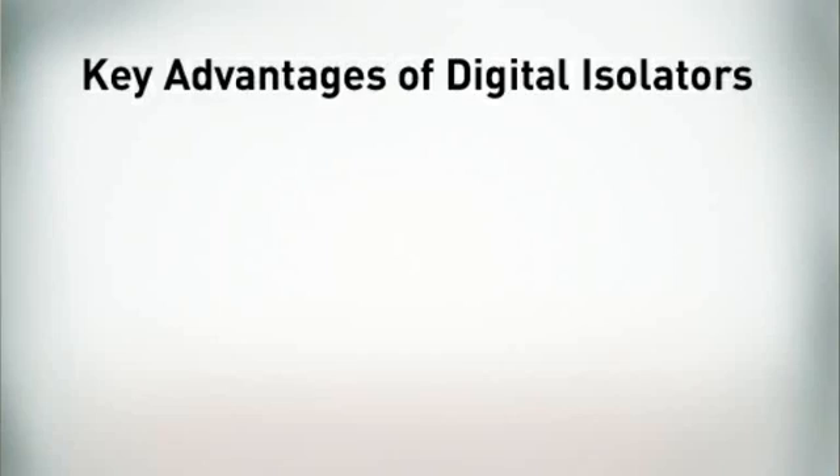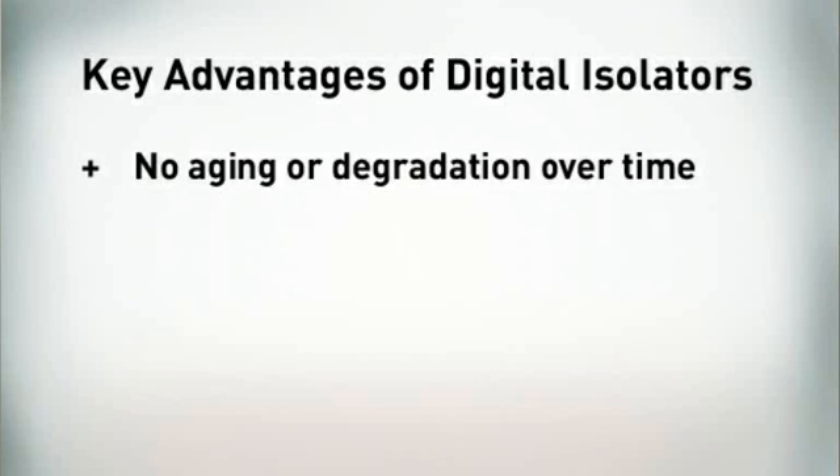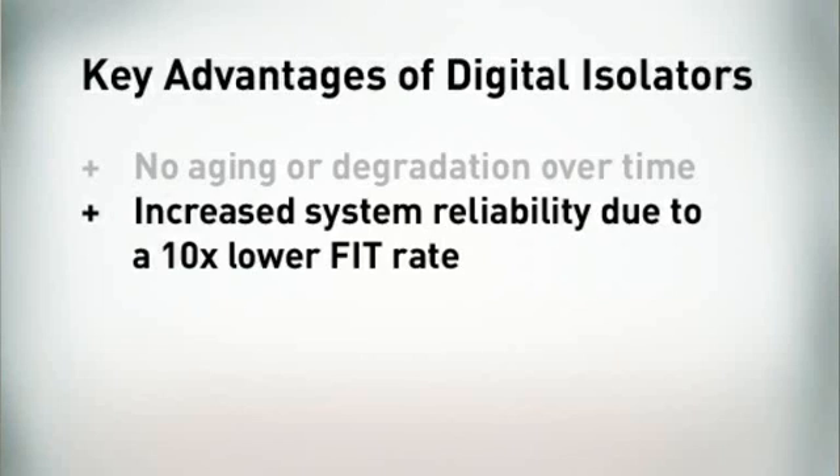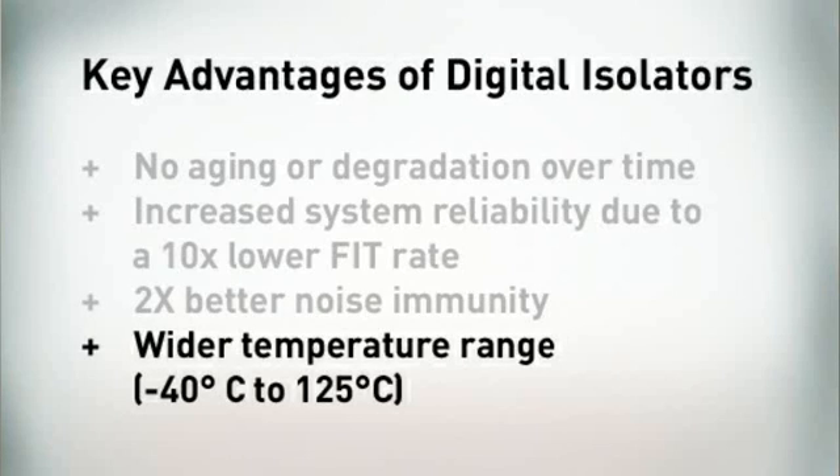Multi-channel isolation solutions, isolated gate drivers, longer service life, increased reliability, and more. The key advantages Silicon Labs digital isolation technology has over optocouplers are: no aging or performance degradation over time, increased system reliability due to a ten times lower failure rate, two times better noise immunity, and wider temperature range from minus 40 to 125 degrees centigrade.